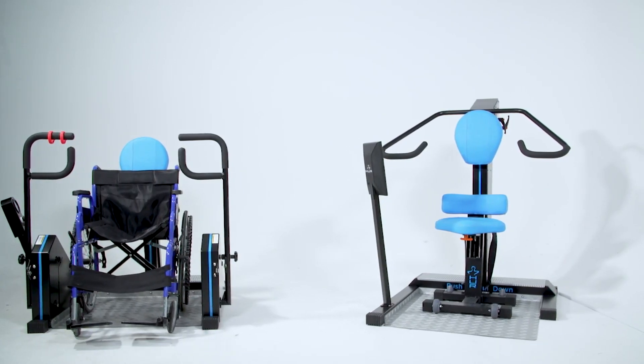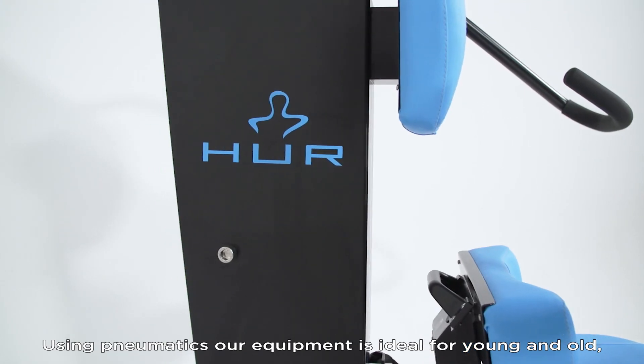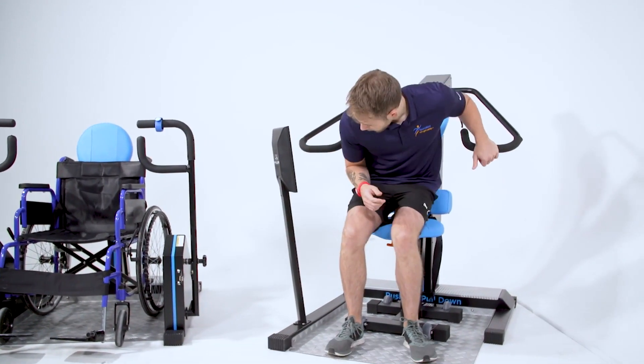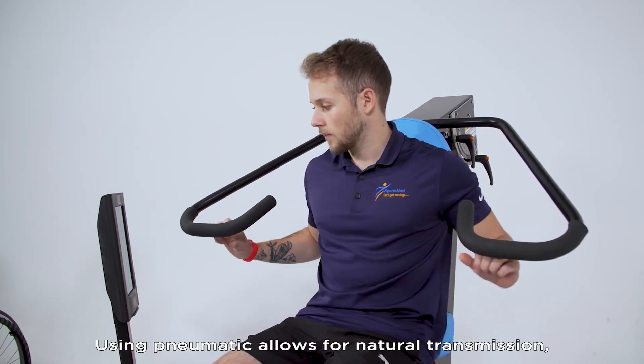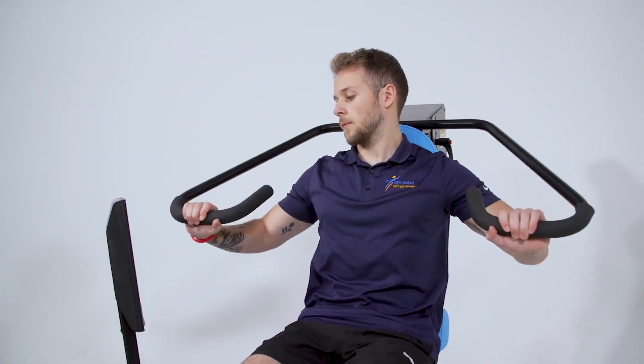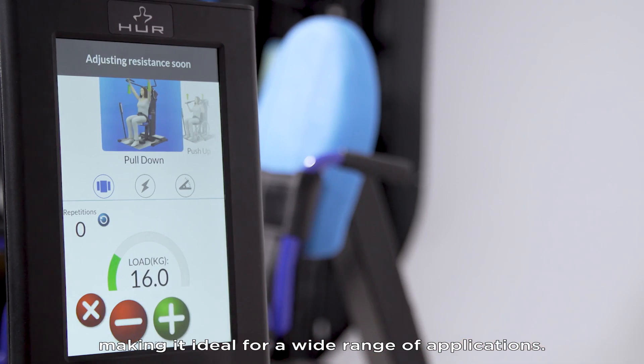Her equipment allows strength training like no other. Using pneumatics, our equipment is ideal for young and old, rehabilitation or training. Using pneumatics allows for natural transmission, meaning the equipment is very safe and smooth to use, making it ideal for a wide range of applications.